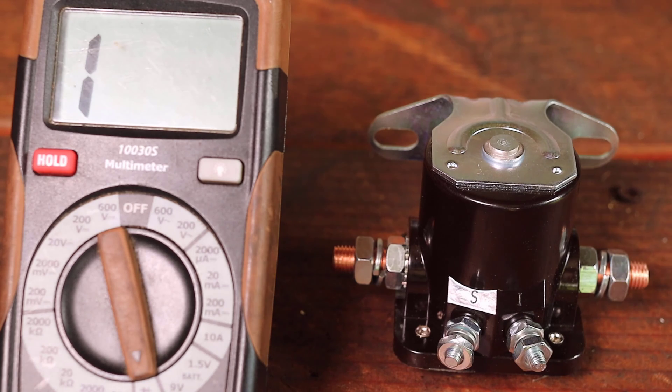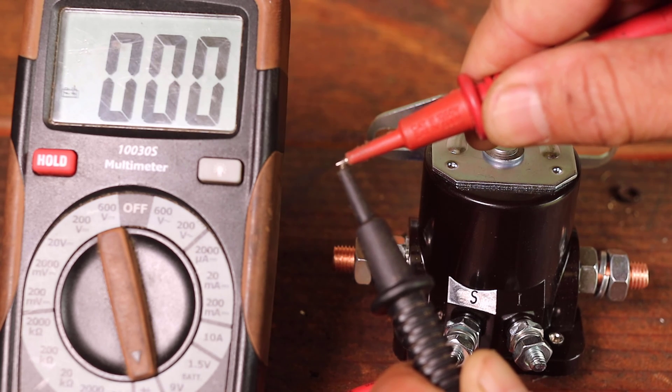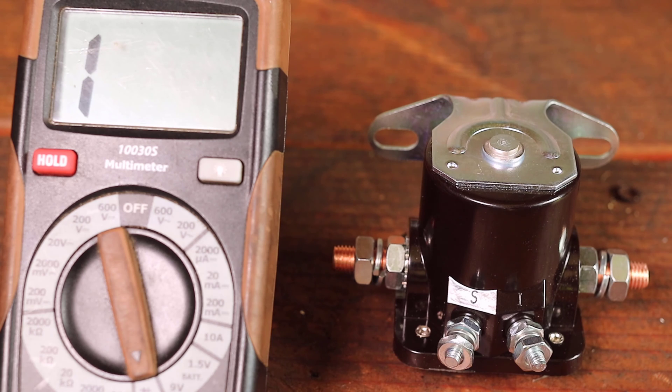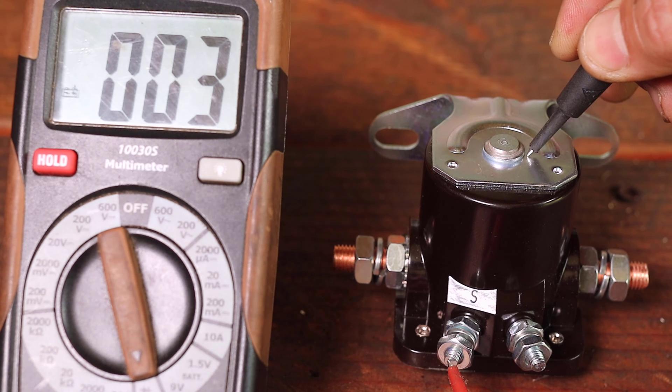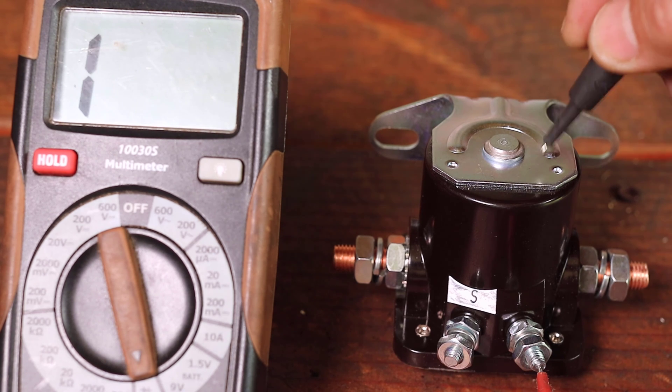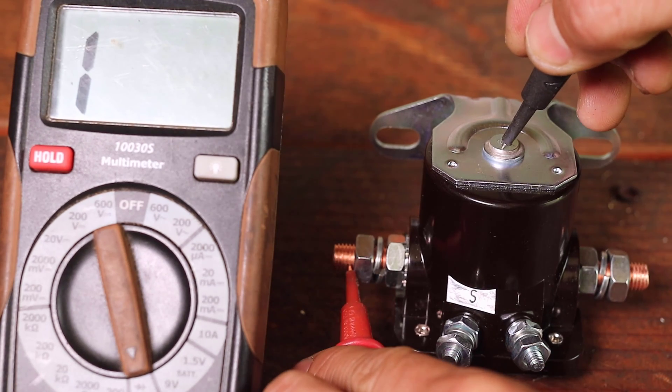We will now do continuity tests with the electrical multimeter. As seen, when the two leads touch or there is continuity, the value on the meter will change. From these tests we can see the continuity between the S pole and the mounting bracket that will be connected to the end of the solenoid coil. All other poles do not have continuity because the circuit is not closed with an electrical current.